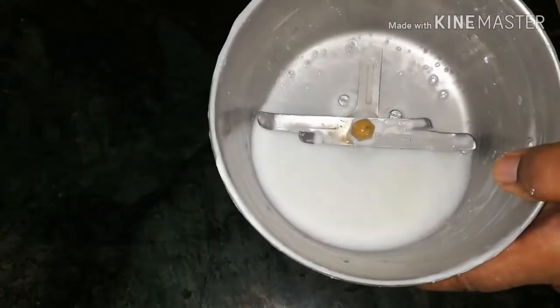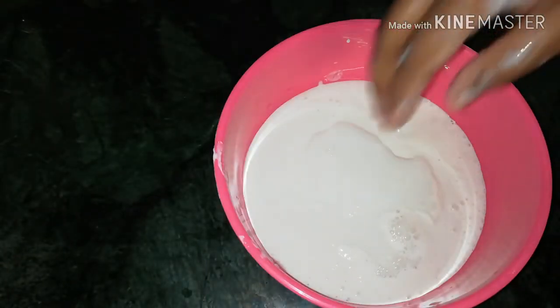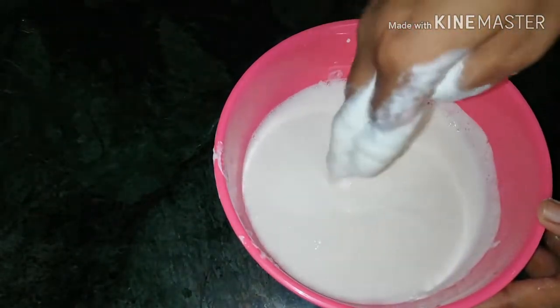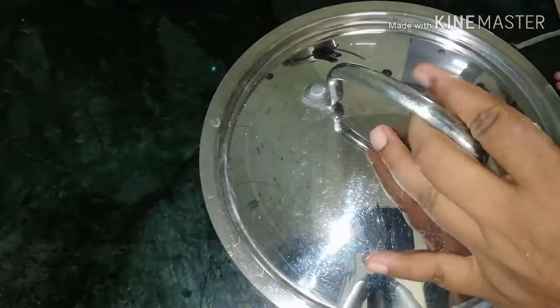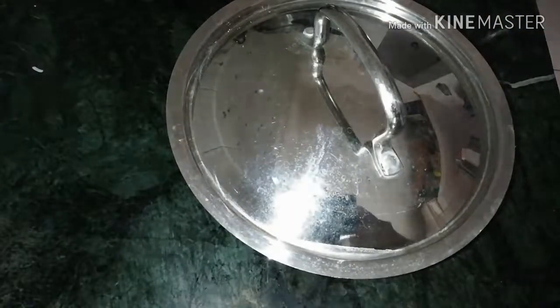We will mix it well with the mixer. We will need to pour up about 6 to 7 cups, pouring these portions. We will need to pour up a 7 to 4 cup of egg and 1 to 8 cup of egg.